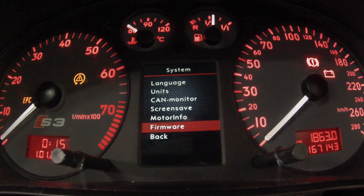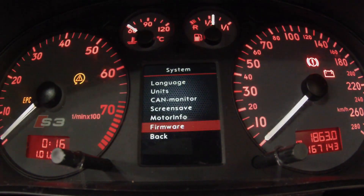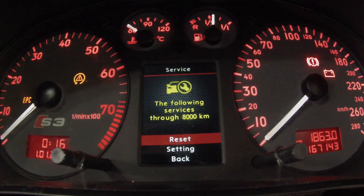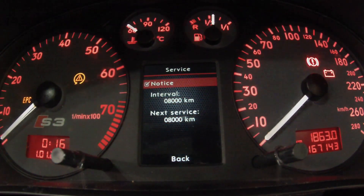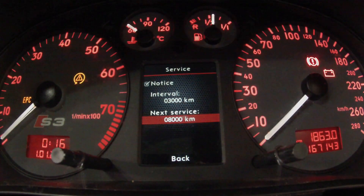Firmware — this is where you can upload updated firmware. You go into flashing mode and then hook it up to your computer and use the program to upload new firmware. Service sets your service history reminder — pretty self-explanatory. For example, if you wanted every 3,000 km, you set that and it'll remind you every 3,000.